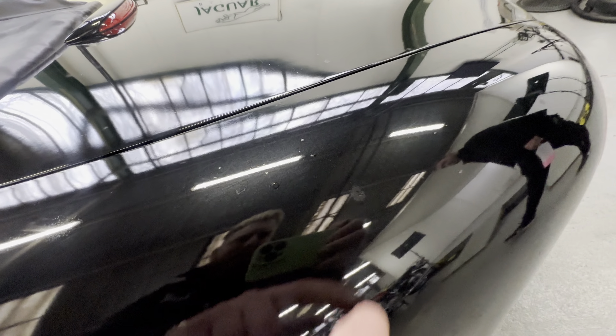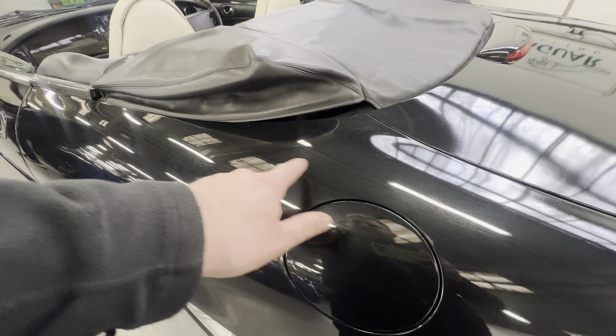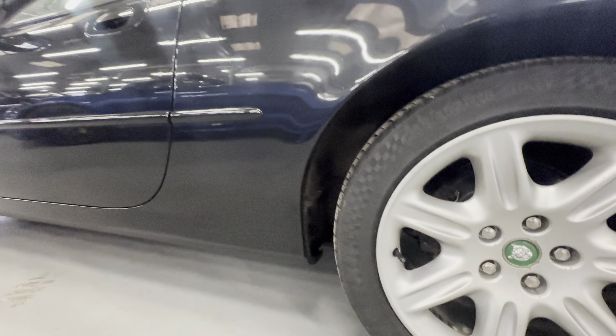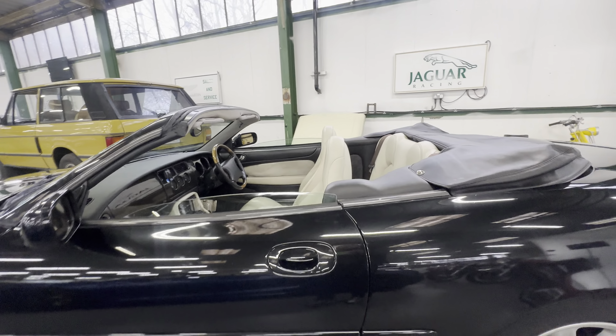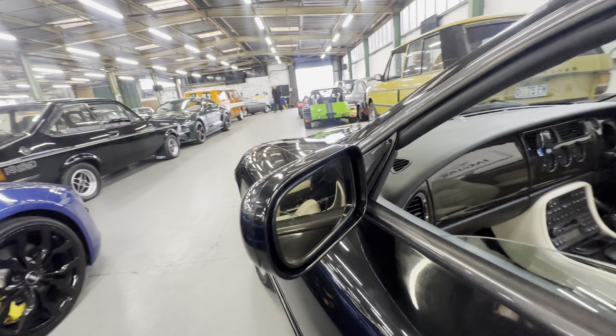Coming around and down the left-hand side rear quarter, good across the top. One or two little tree sap marks visible in the paint. Good around the fuel filler cap, with a few slightly heavier scratches towards the front of that rear arch. Same blemishes on the left-hand side underneath the paint at the front of the arch, but they haven't broken through. Nice and straight down the sill section and down the left-hand side door — nice and tidy, no other scratching around the handle or back edge of the door. The wind cap is crack-free on both sides.